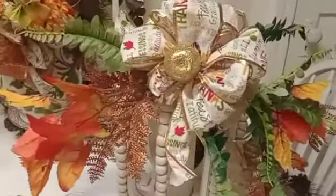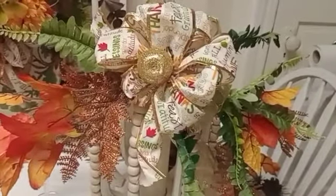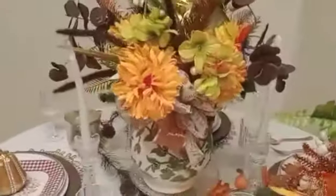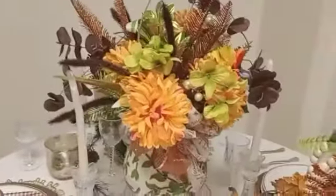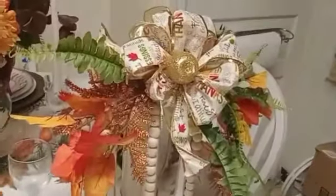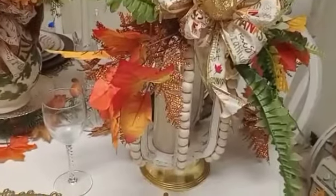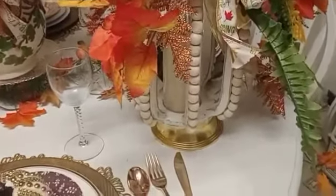All these fall colors — I like it too. I put this tablescape together in about 15 minutes yesterday, so I said let me show it today because I just wanted to finish my little lantern up. Cute, cute, cute! I like that lantern and I found an old pedestal and put it on top of that.